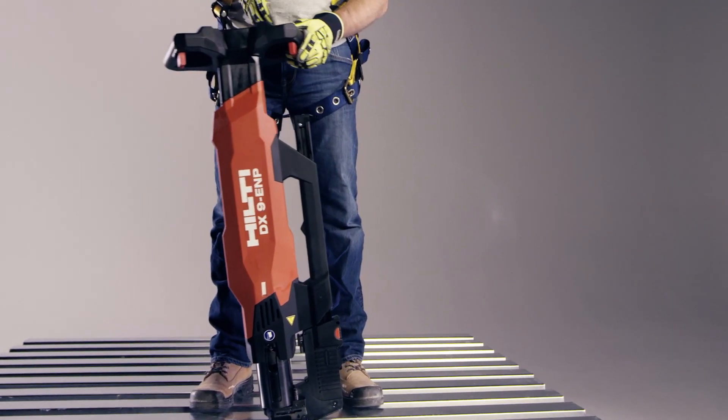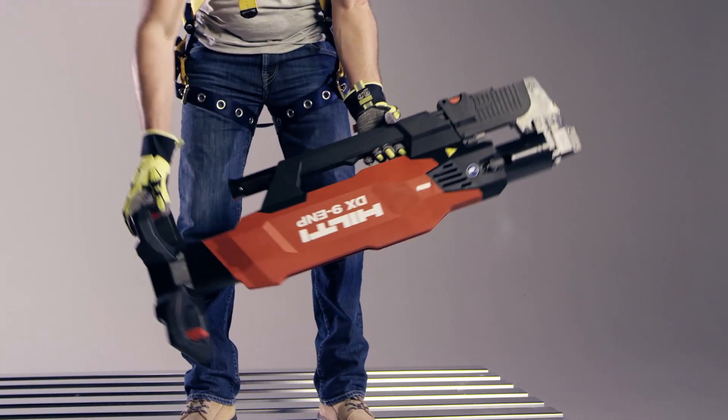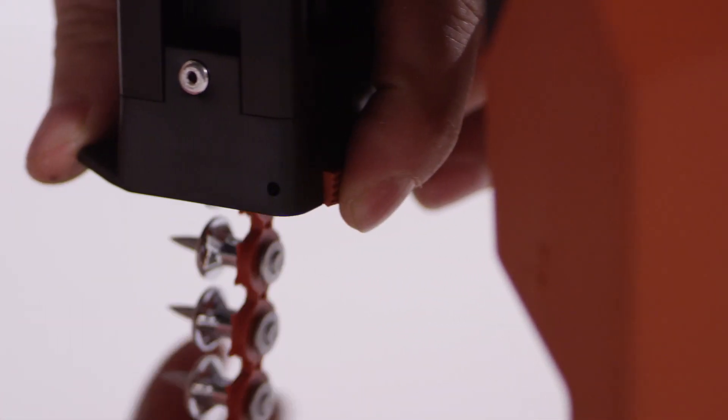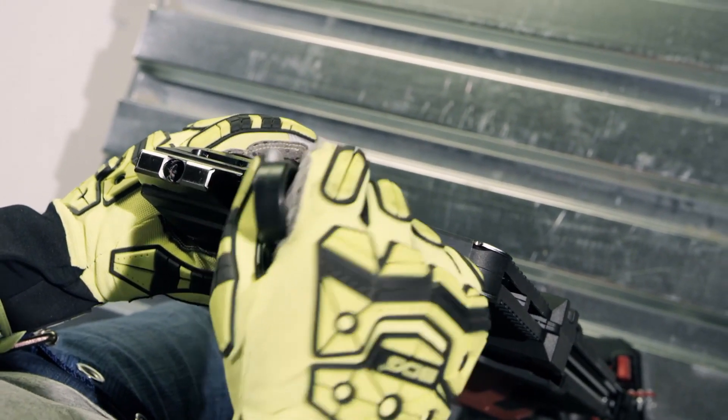Next, turn the tool over onto a flat surface, allowing it to rest on the handle. The handle features protection so that the service indicator does not get damaged while in this position. Press the red button on the magazine guide to let the nails fall free. Remaining nails can be pushed backwards using the scraper.